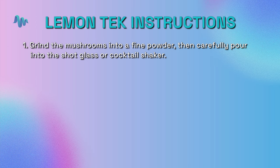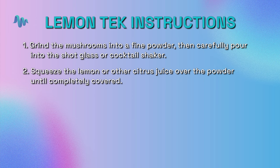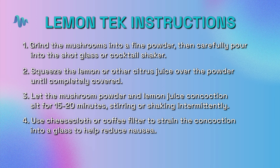First, grind the mushrooms into a fine powder. Then carefully pour that into the shot glass or cocktail shaker. Squeeze the lemon or other citrus juice over the powder until it's completely covered. At that point, let the mushroom powder and lemon juice concoction sit for about 15 to 20 minutes. Every now and then just stir it or shake it to make sure the energy is moving. Then, if you want to use the cheesecloth or coffee filter, strain it to remove bits of dried mushroom material and squeeze out all of the juice.